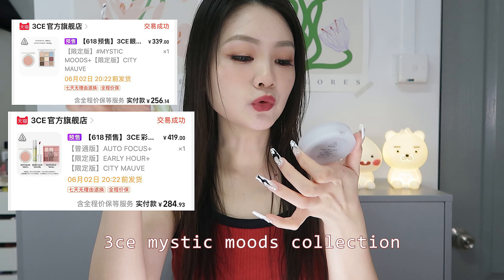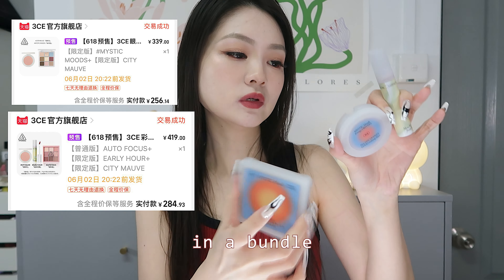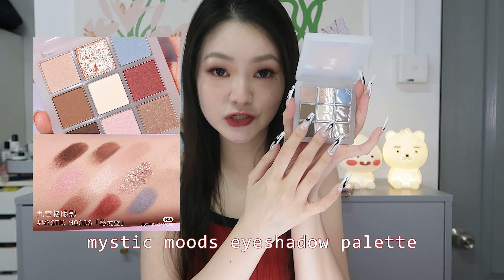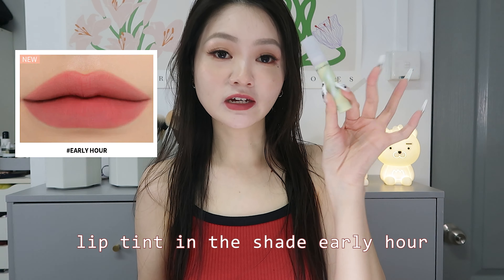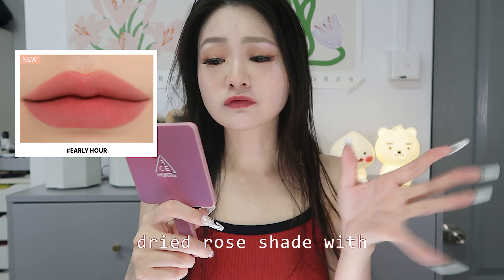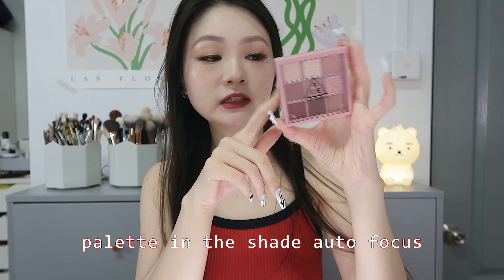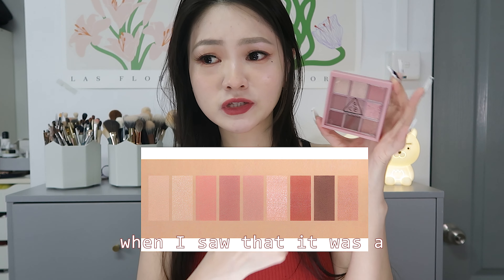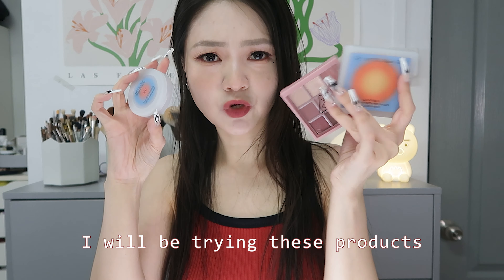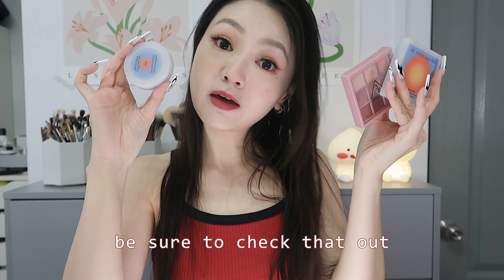Next, the 3CE Mystic Moods collection. I bought three items in a bundle: a blush in the shade City Morph, the Mystic Moods eyeshadow palette, and a lip tint in the shade Early Hour — which is what I'm wearing right now, an almost dried-rose shade with a hint of mauve. I also bought the eyeshadow palette in the shade Auto Focus because it has a pink color scheme. I'll be trying these out in a separate video.